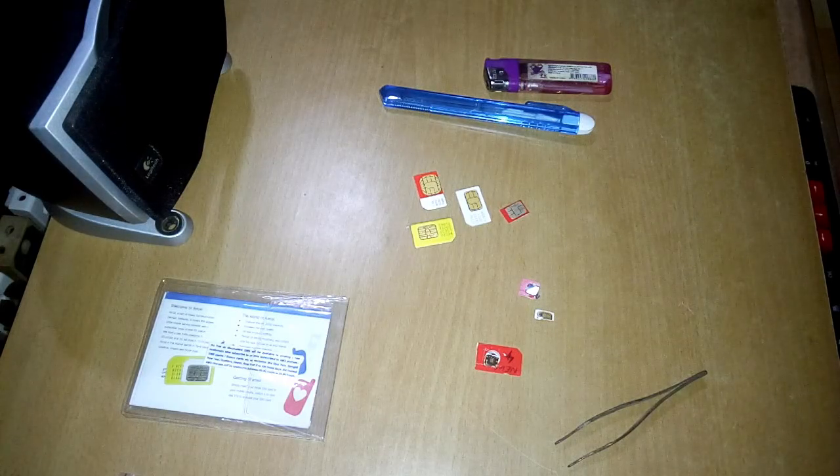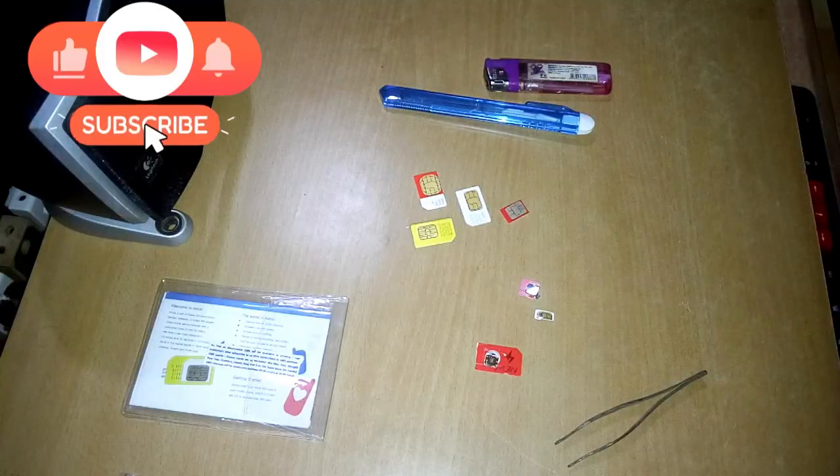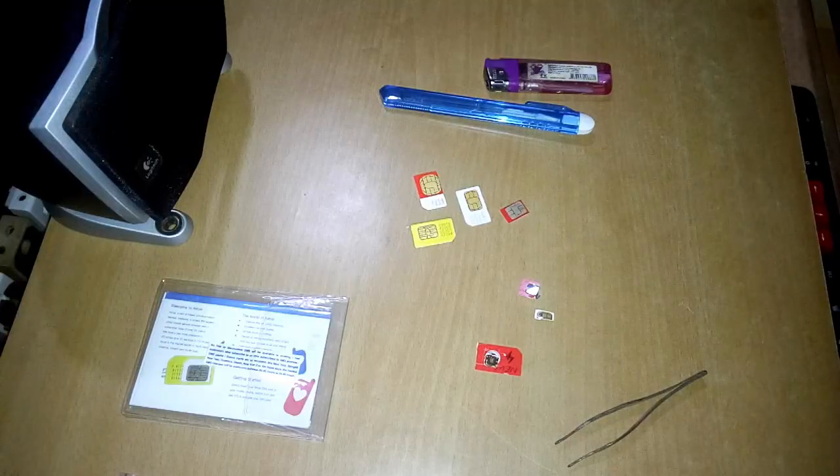Hey, what's up YouTube, welcome back. In this video we're gonna see what's inside a SIM card, which almost every one of us uses these days but most of us don't know what's inside of it, so you're gonna see it now.